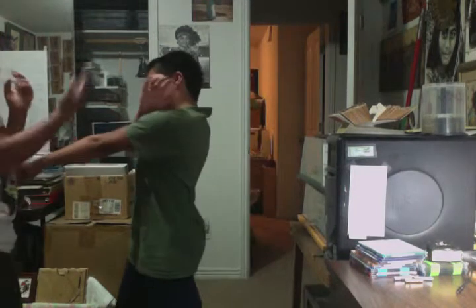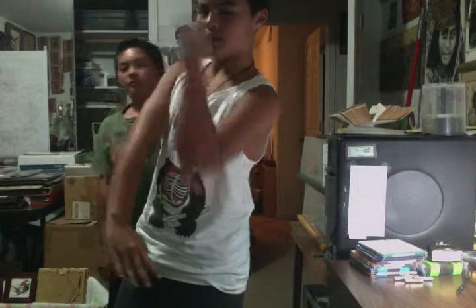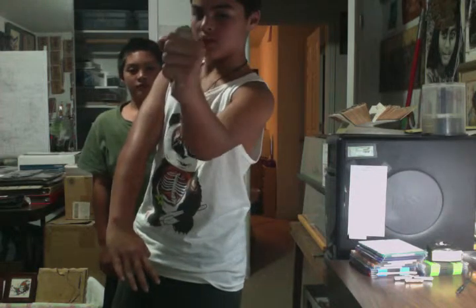Hit. From here we're gonna go this way. When you do it, you're gonna go this way — like that. You tuck.